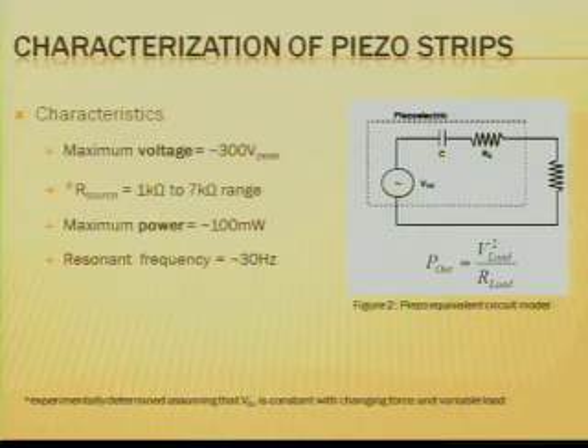Before you can design any circuitry for piezoelectricity, you need to characterize the strips. The maximum voltage I was able to draw out of these piezo strips was 300 volts, which is relatively high, although the source impedance is also very high, making the power coming from these strips somewhat low, on the order of 100 milliwatts.